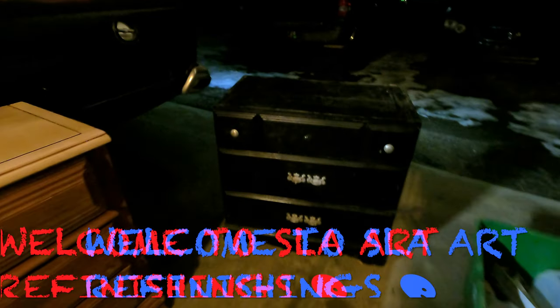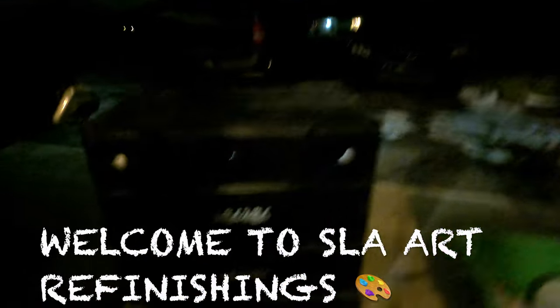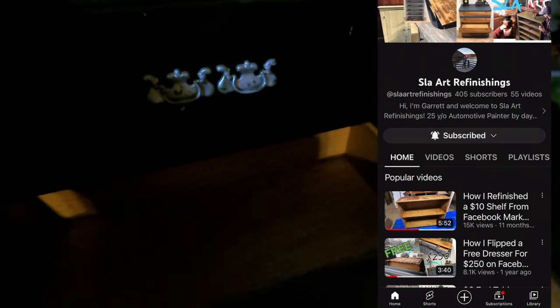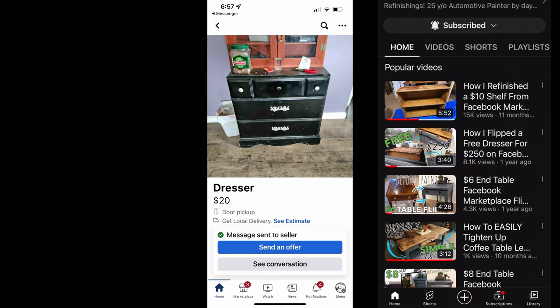Hey everyone, welcome to Slate Art Refinishings. My name is Garrett and if you're ready for an amazing transformation on this old, dirty, dingy dresser, then hit that like button, grab yourself some popcorn because this is going to be a fun video. I found this dresser on Facebook Marketplace back on February 1st of this year and I went and picked it up for $20.